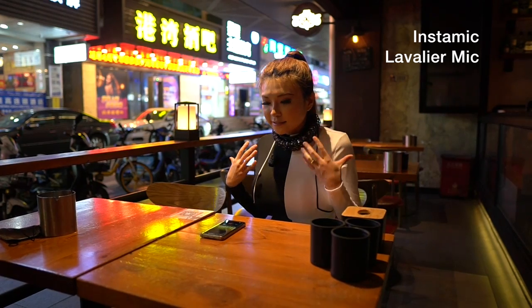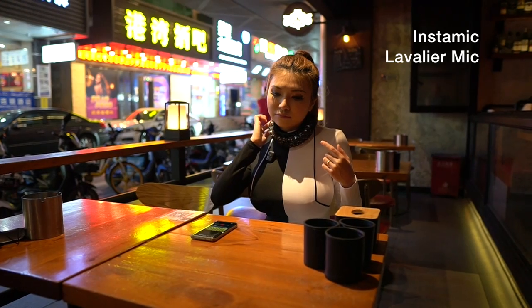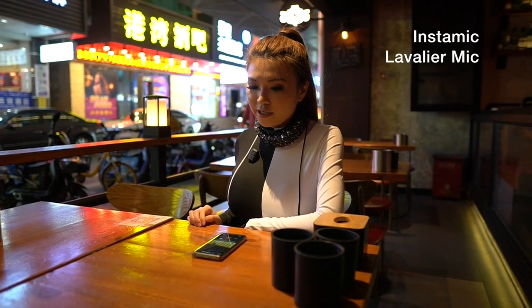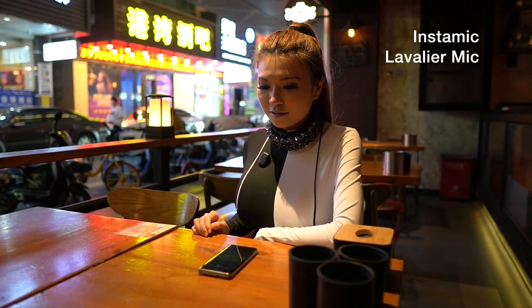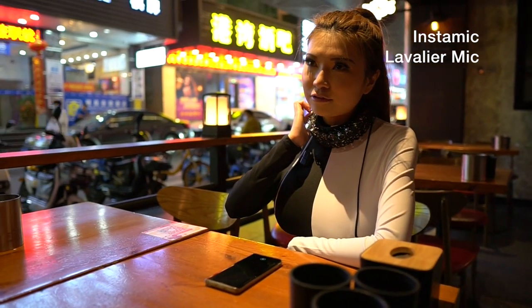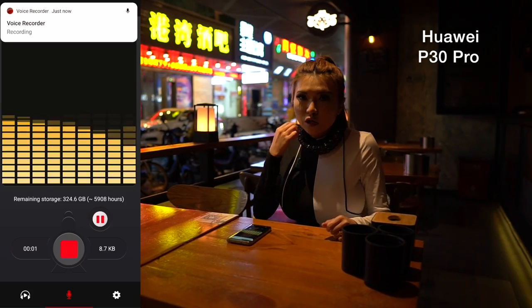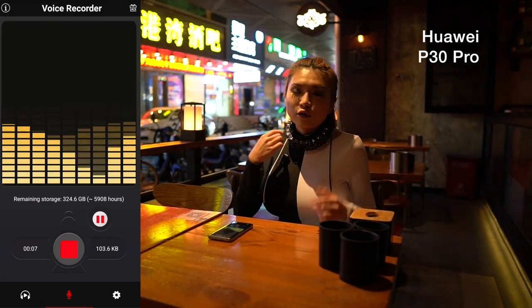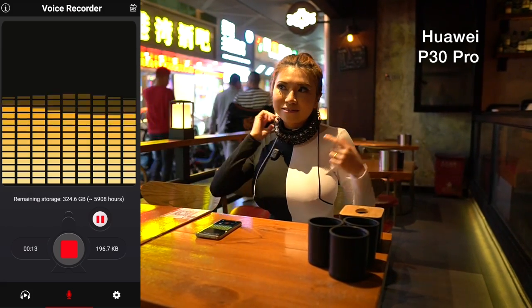Okay, I haven't turned it on yet. This is my normal voice and there is some loud music in the background. Now I'm going to turn it on.